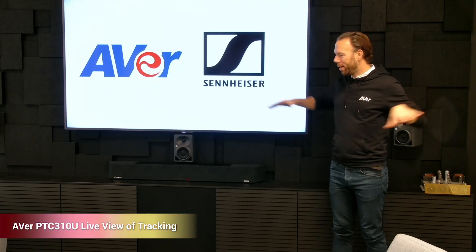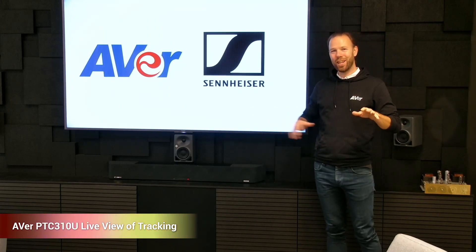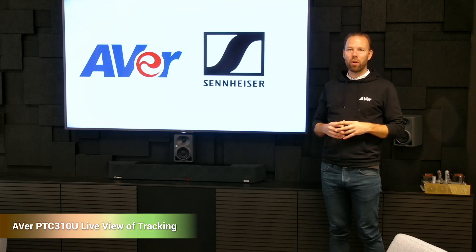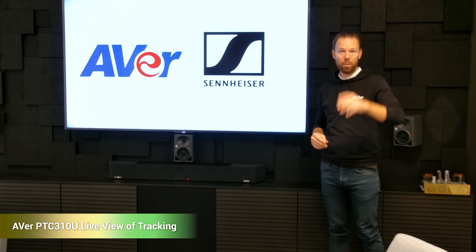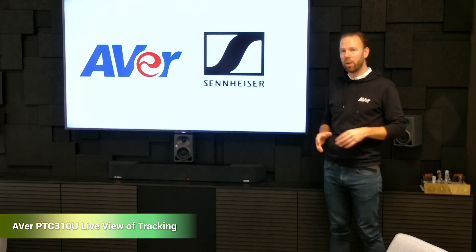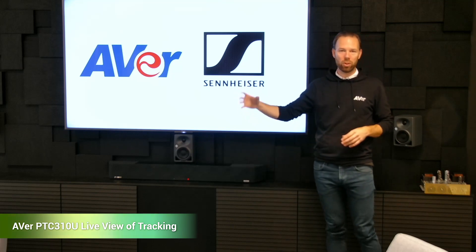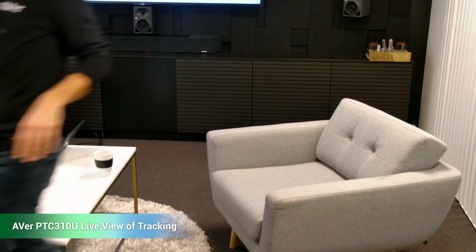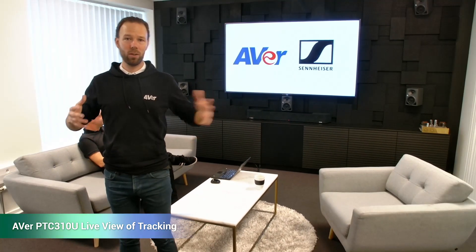Right now we are in a casual setting in a presentation mode. Of course, this software and this setup — the microphone and our camera — is also very suitable for a standup setup where you have the camera pointing towards the audience in a standard boardroom. We have the preset you've already seen here, but I also made a preset that is very close, so you are able to work in the far end and in the close end to the camera.